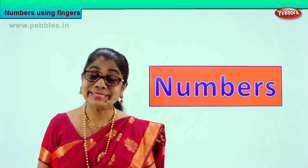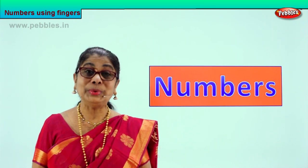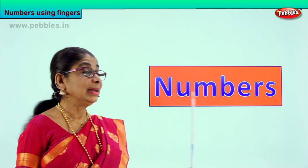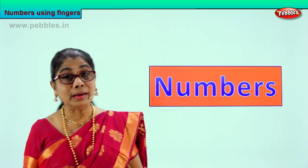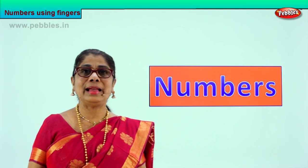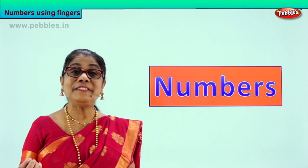Hi children, today we are going to learn something new, something very interesting. This word says numbers. Today we will learn to look at numbers, recognize the numbers, and learn to count the numbers on our little fingers.